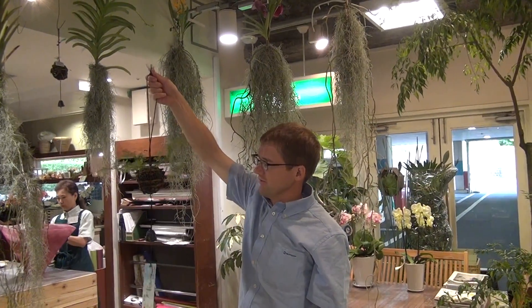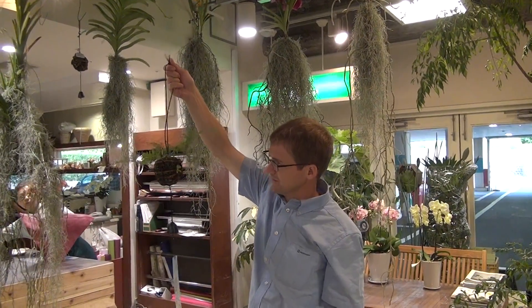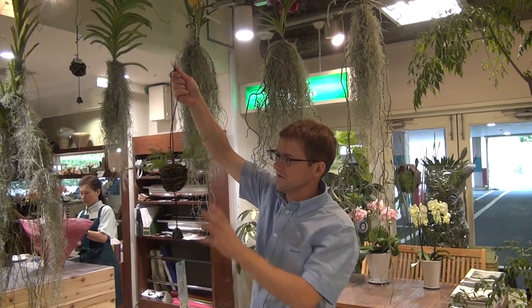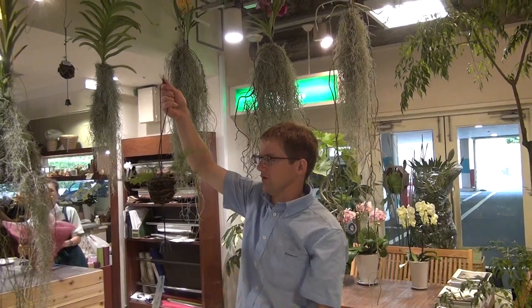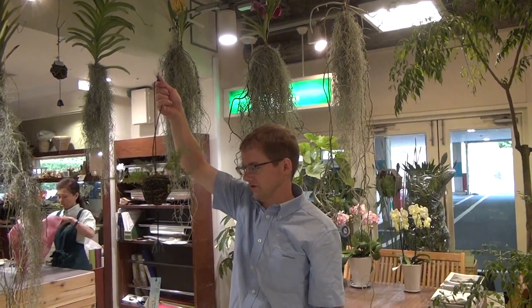This plant requires very little care. One thing to keep in mind is that during the winter it's going to lose all of its leaves, but don't worry, because in the spring they'll just come right back.